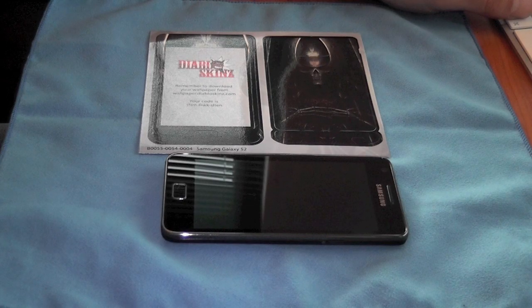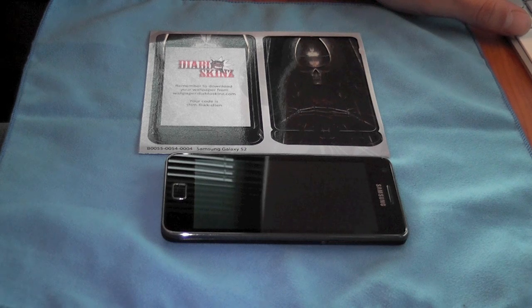Hi guys, this is Mr. Tyrebox123 and in this video I'm going to be showing you an installation of the Diablo skins for the Samsung Galaxy S2.